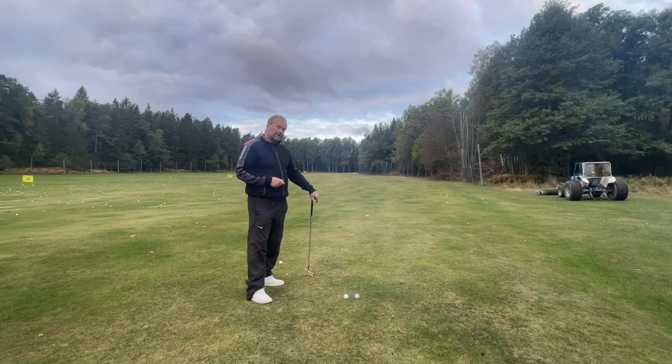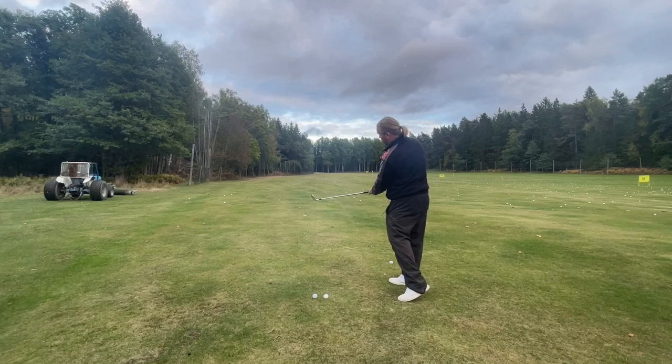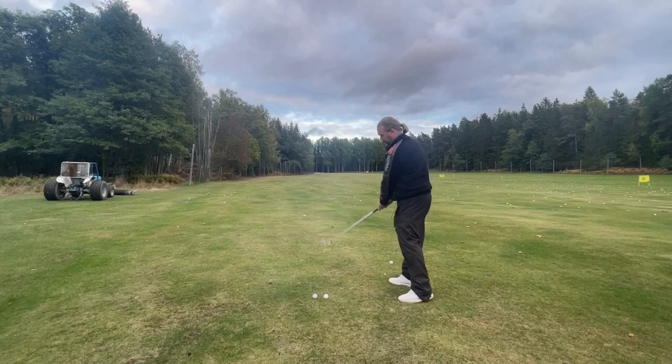If I want to hit this ball, the club should stay outside my hands on the same side it started — back and forward. Back to the left, forward to the left.